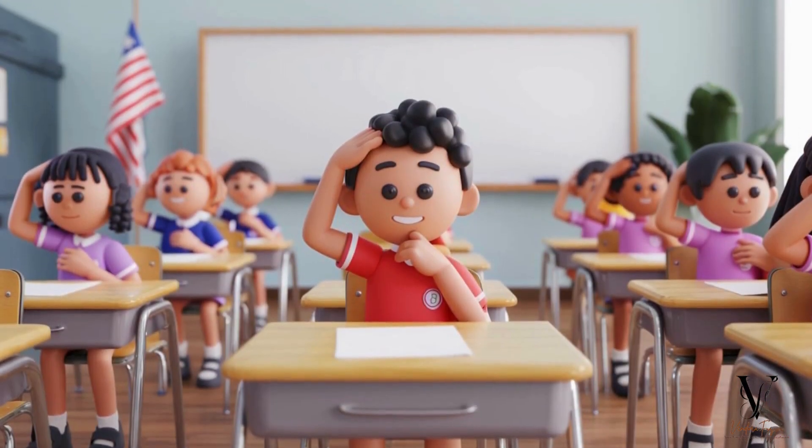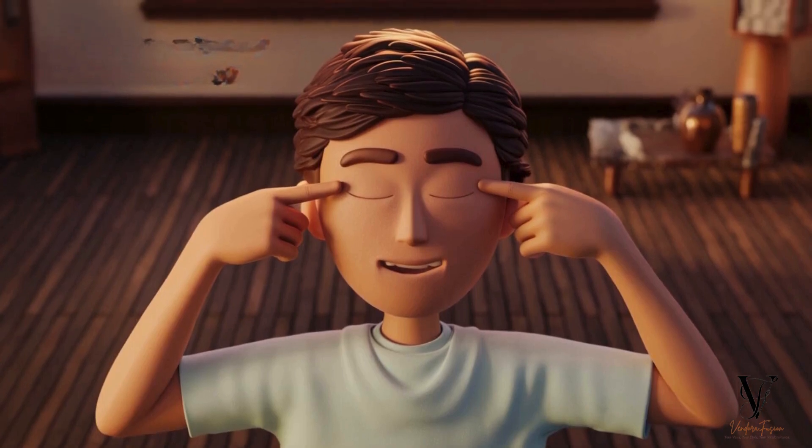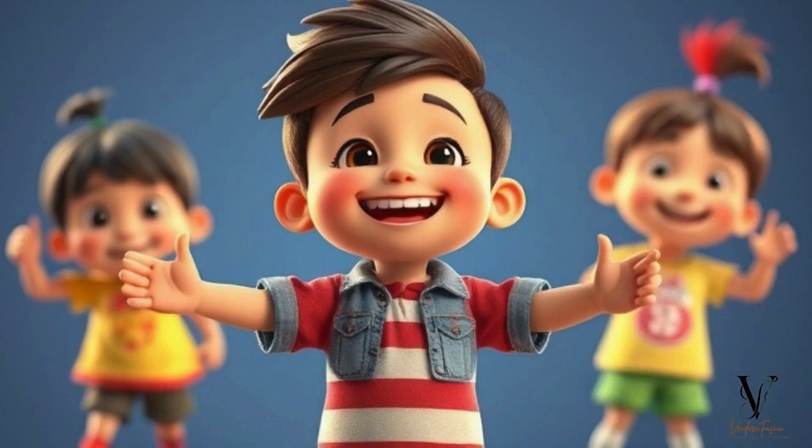Touch your head, tap your chin, point to your two eyes. Wiggle fingers, clap your hands, now it's time to try.